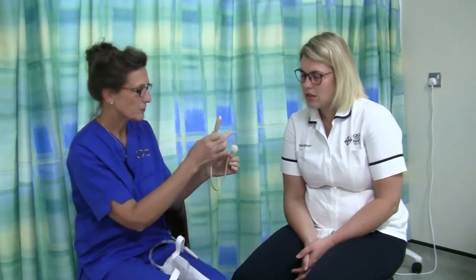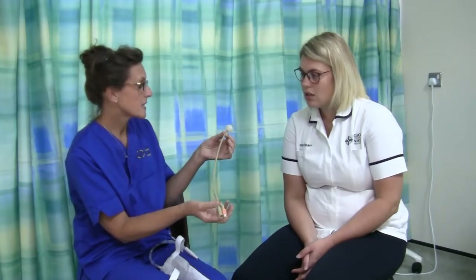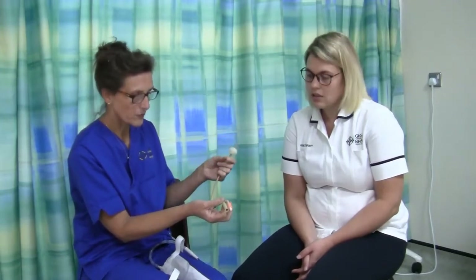It's a direct link from inside to outside, which is why we advise the men to drink at least a litre and a half to two litres a day to keep the urine well flushed and to stop the catheter from getting blocked.